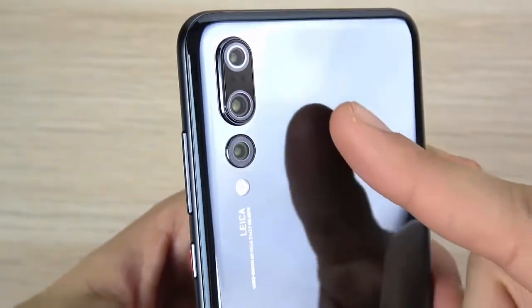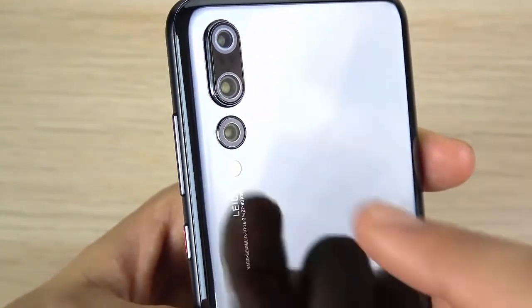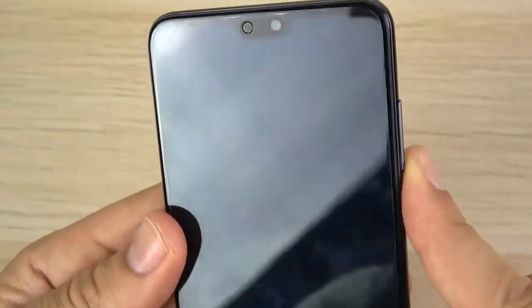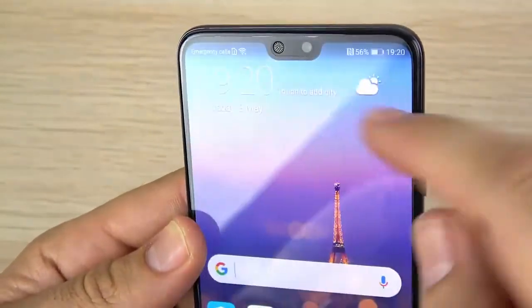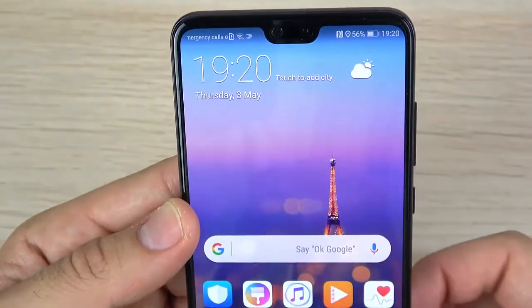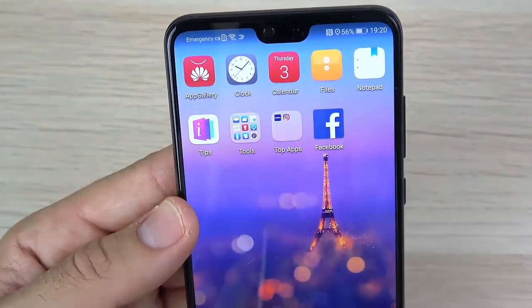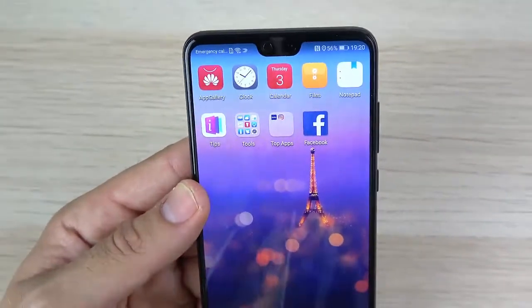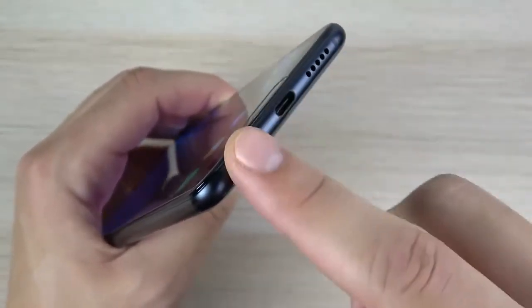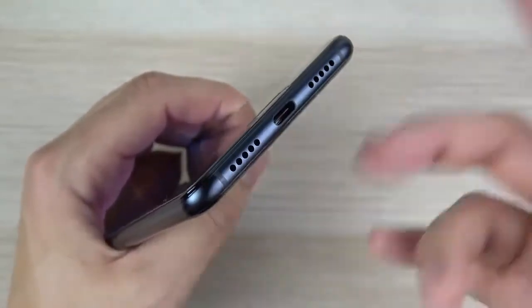On the back is where things really get interesting — that triple camera setup. There's an 8-megapixel sensor, a 40-megapixel sensor which is like the biggest sensor since the Nokia days, and a 20-megapixel black-and-white sensor. On the front, up next to the earpiece, there is a 24-megapixel camera, though it only does 720p video, so this is not going to be the best phone for front-facing vlogging. At the bottom there's a USB-C port, along with what appears to be one speaker and one microphone.